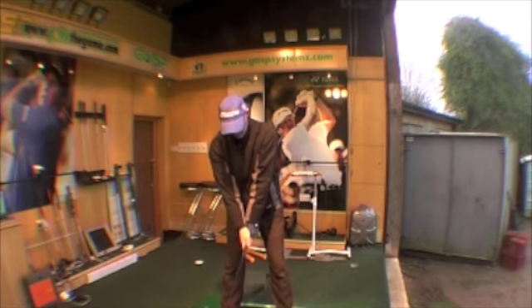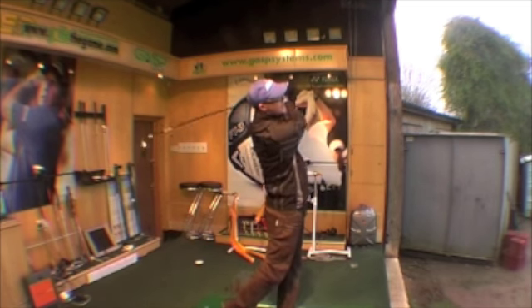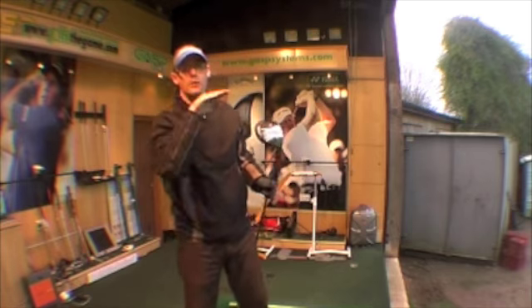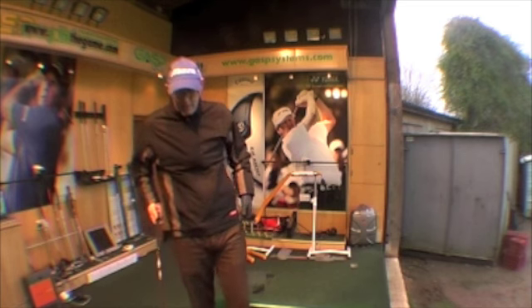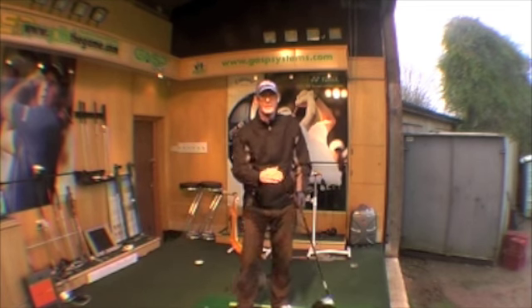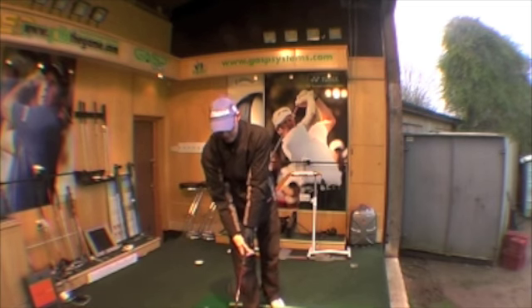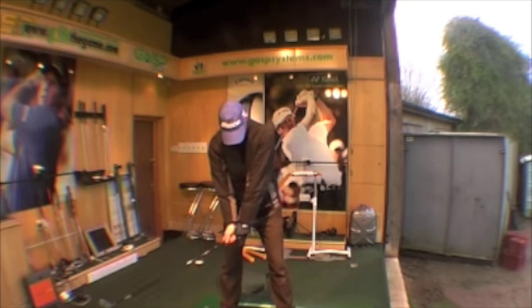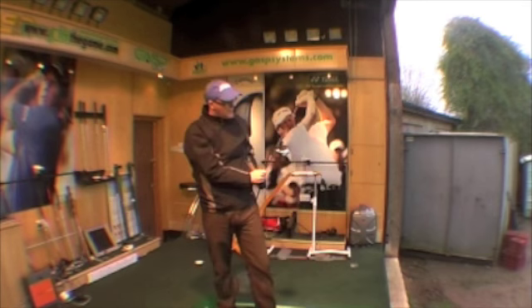Feels nice in the hands. First hit — yes, that's gone forwards. It's not trying to lift up in the air at all. You're going to have to be hitting this one quite firmly and aggressively before the ball gets really high. With the 440cc head design, let's have another go — yeah, that's nice. It's a good club.